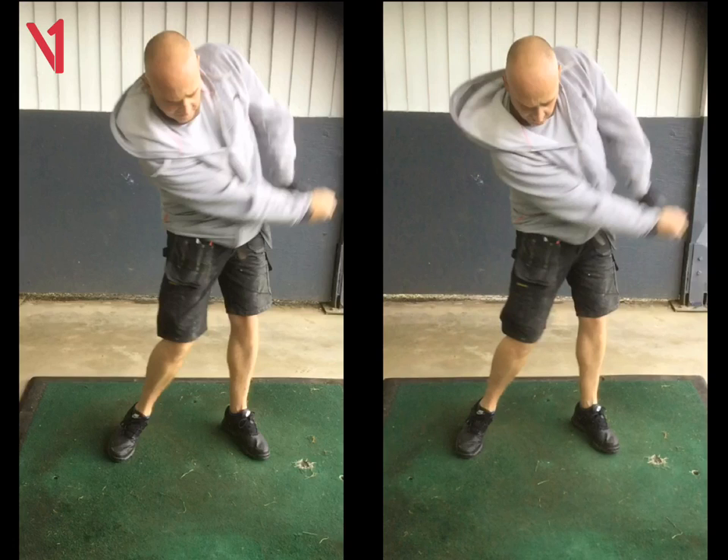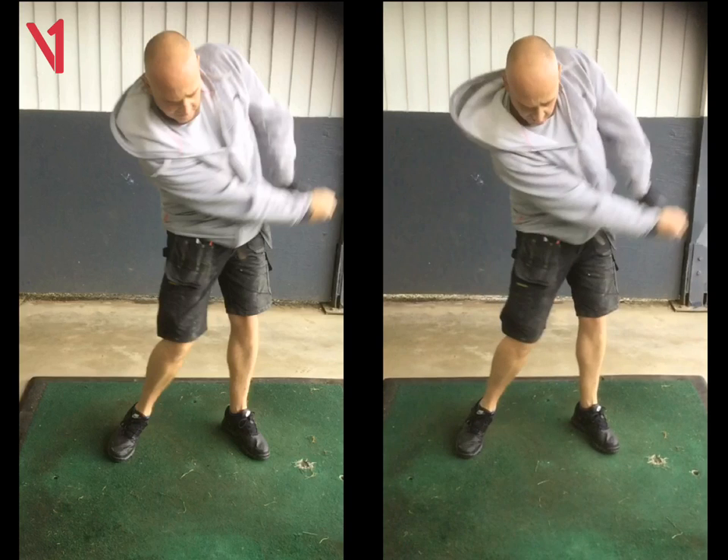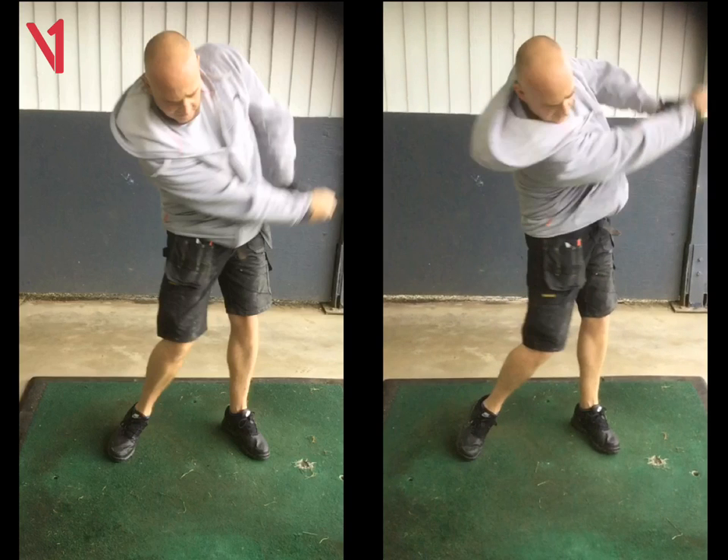The alignment to your shoulders there — your shoulders have rotated more there. Exactly, getting you to use your body rather than it just being all hands and arms. And with that extension there, that follow through, pushing the club out, it's got you in a better position on the way down without having to think about coming from the outside too much. Just make sure you push the club through towards the target, not letting it come across your body.